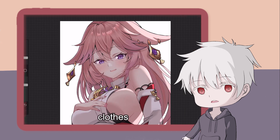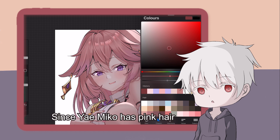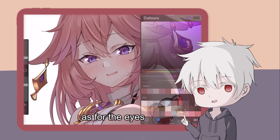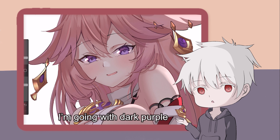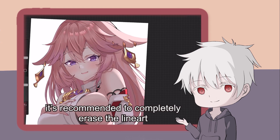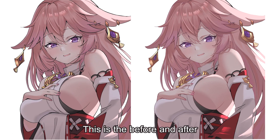Do the same thing for the hair, clothes, etc. Since Yaemiko has pink hair, I decided to go with maroon for the line art. As for the eyes, I'm going with dark purple. For the part where the light is very strong, it's recommended to completely erase the line art. This is the before and after — what a big difference, isn't it?